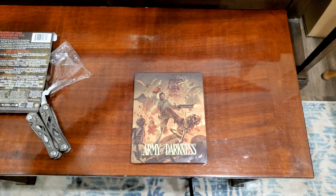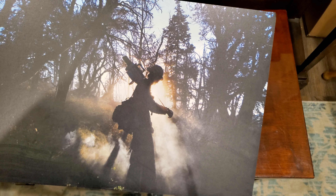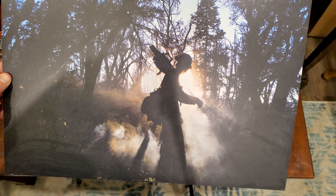And for good measure, here's me posing dramatically on a smoky fire holding a chainsaw.